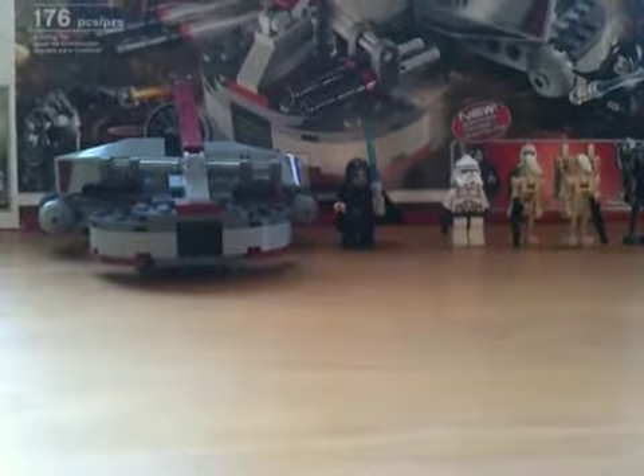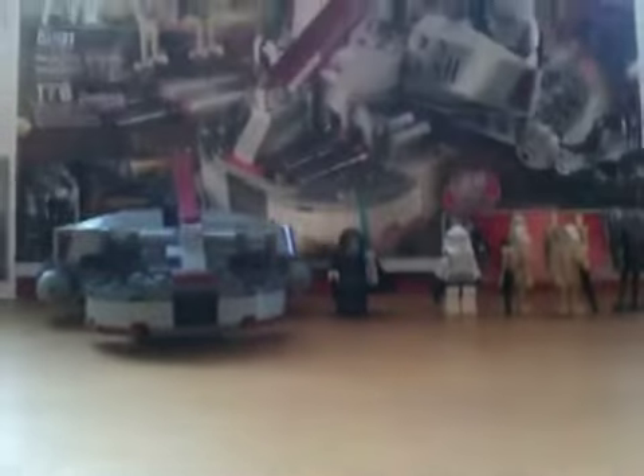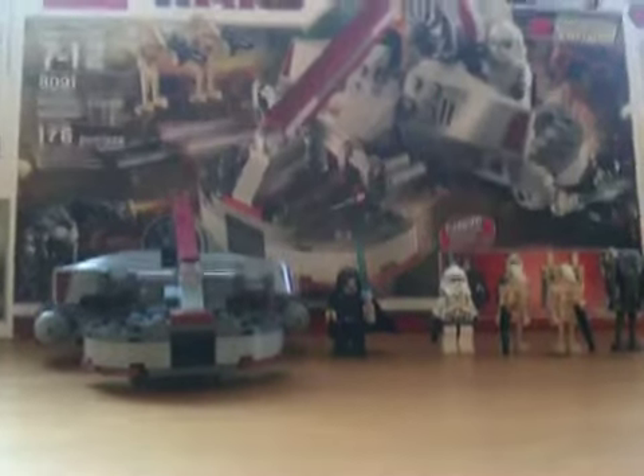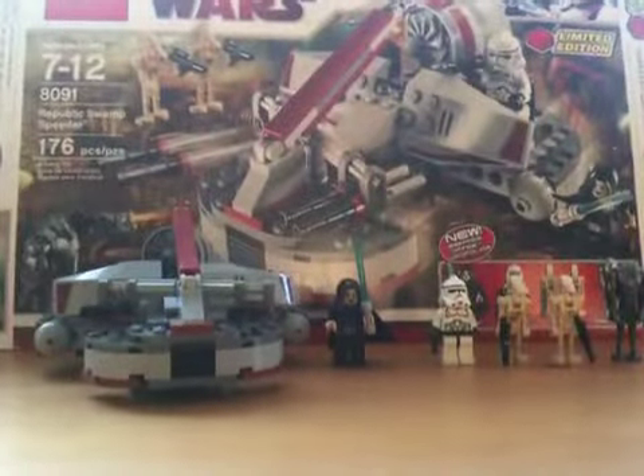Hey YouTube, it's Canadian Lego Boy, and I'm back for one of my favorite Lego set reviews. It's the Republic Swamp Speeder.